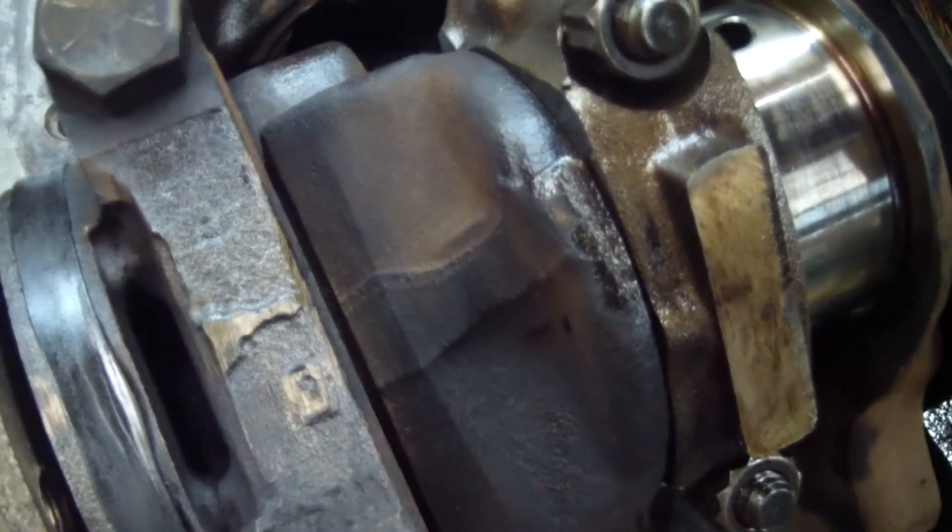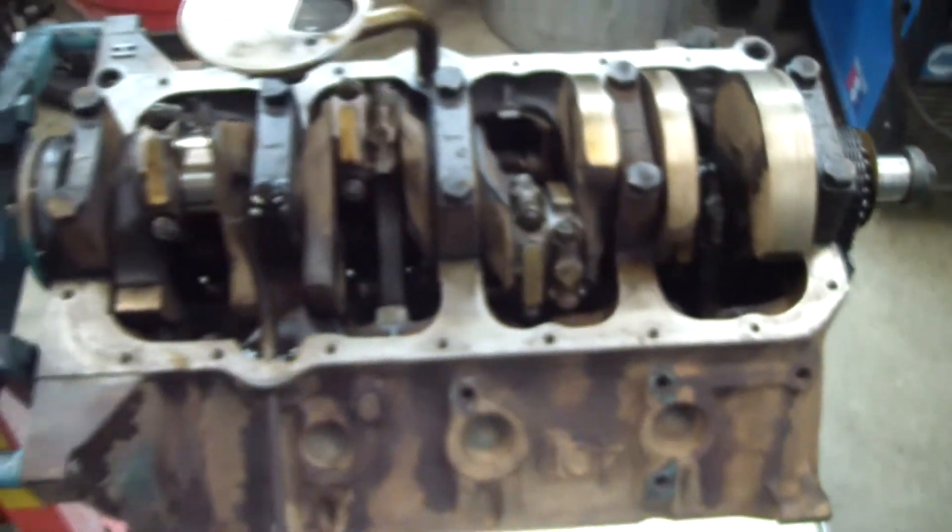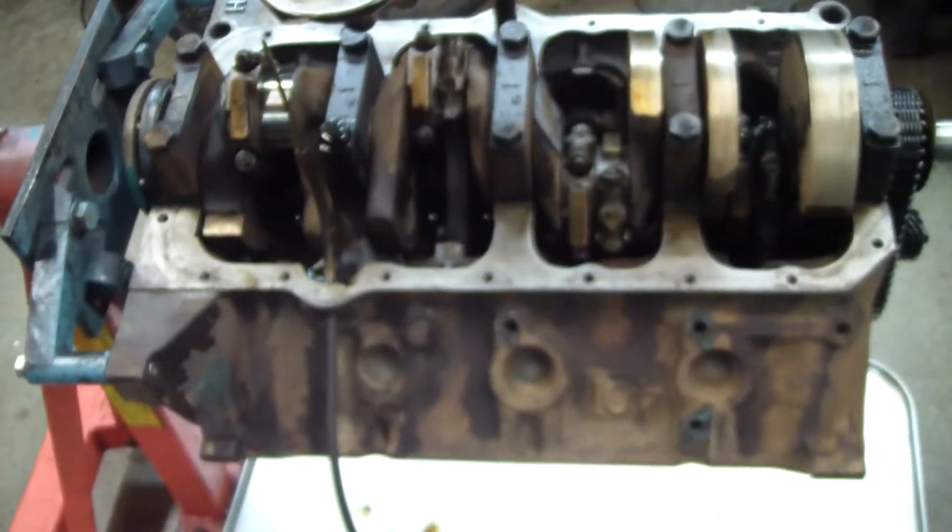Here's a close-up of a rod. You can see it's a forged rod by the grind line. And there's the crank — a forged crank. That first rod we took off was standard and the block is standard; it hasn't been bored out. So we've got a good core here.